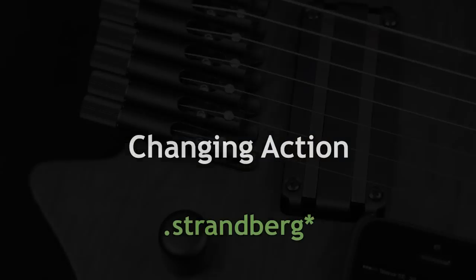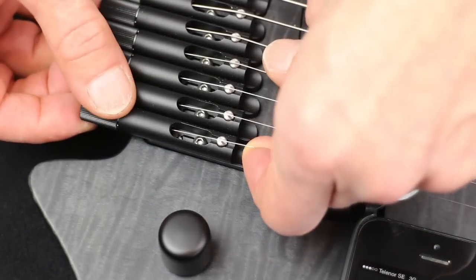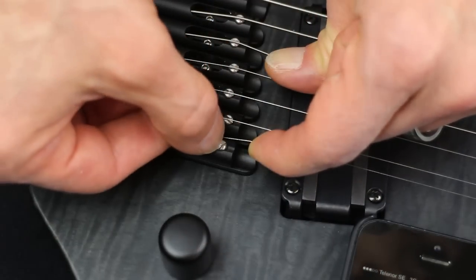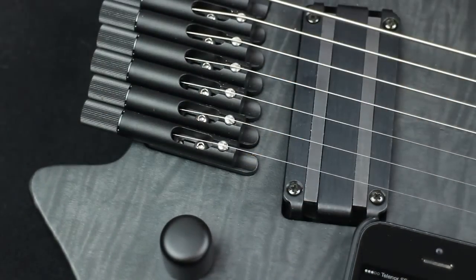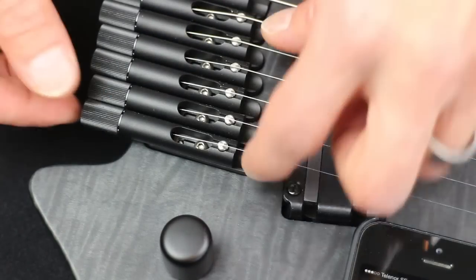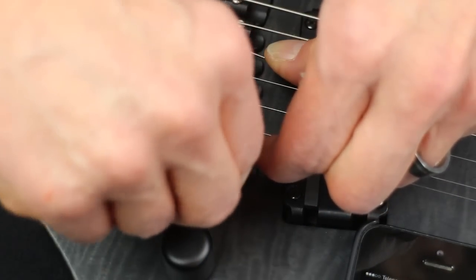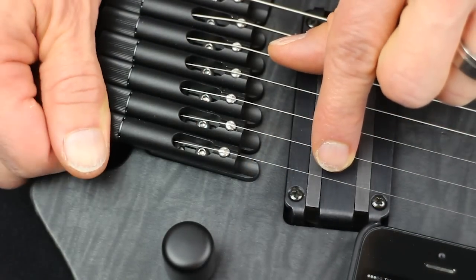The next section is how to change the action on your Strandberg guitar — it's really simple. Just lift the string off the bridge, and to raise the action turn the saddle counterclockwise. Replace the string and adjust the tuning if necessary. To lower the action, lift the string off, turn the saddle clockwise to the desired height, then replace the string and retune.